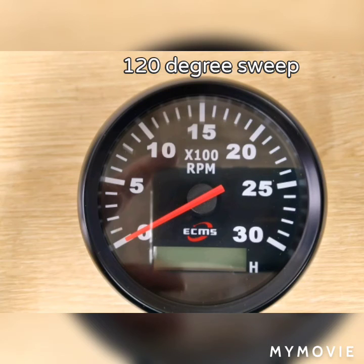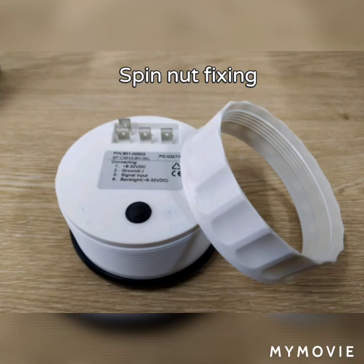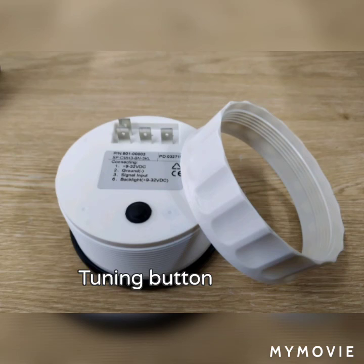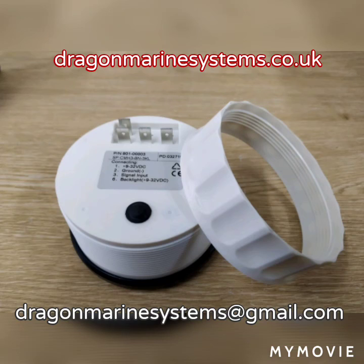The tachometers have a 120-degree sweep and are available between 2,000 and 10,000 RPM. Although they use a spin nut fitting, these are all the gauges available in this range. Thank you for watching this video.